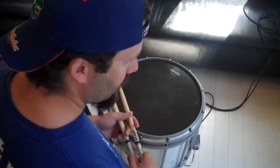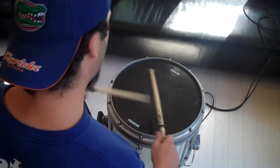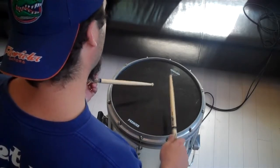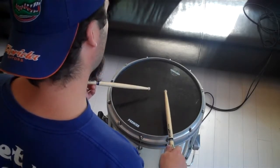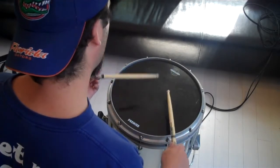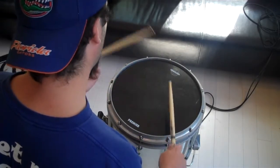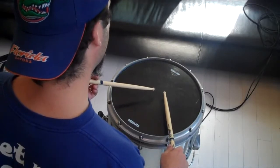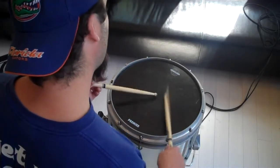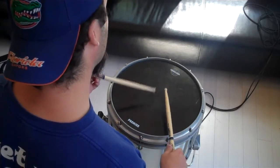Now we're going to play a drag paradiddle. You've got a paradiddle, and then you play a drag before it. Now if you're playing a drag paradiddle two, it's just two of those.